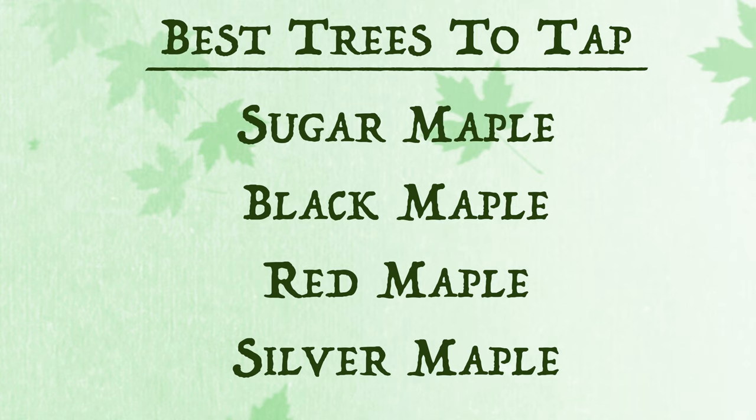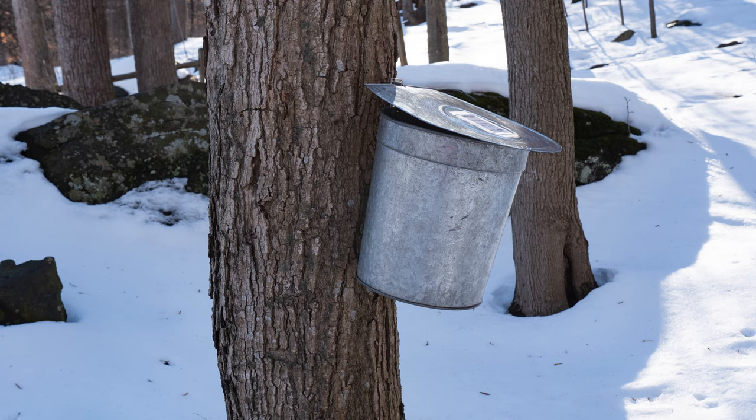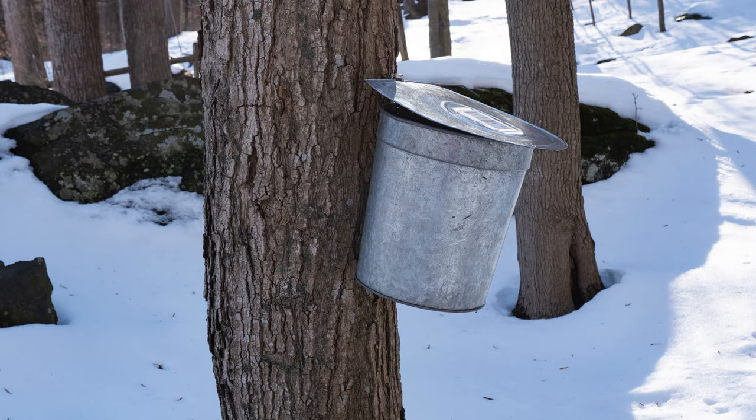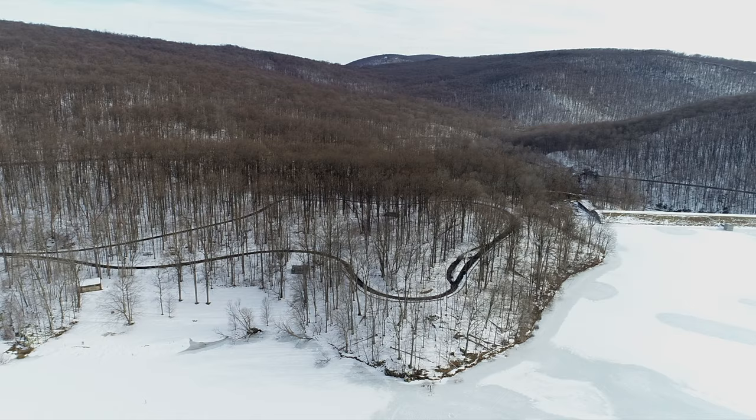Several species of maples are suitable for sap collection. Sugar and red maple yield the best sugar content at around 3% and are the most common species found locally. The recommended minimum diameter for tapping is 10 inches, but the best yields often come from larger trees in the 12 to 24 inch range.